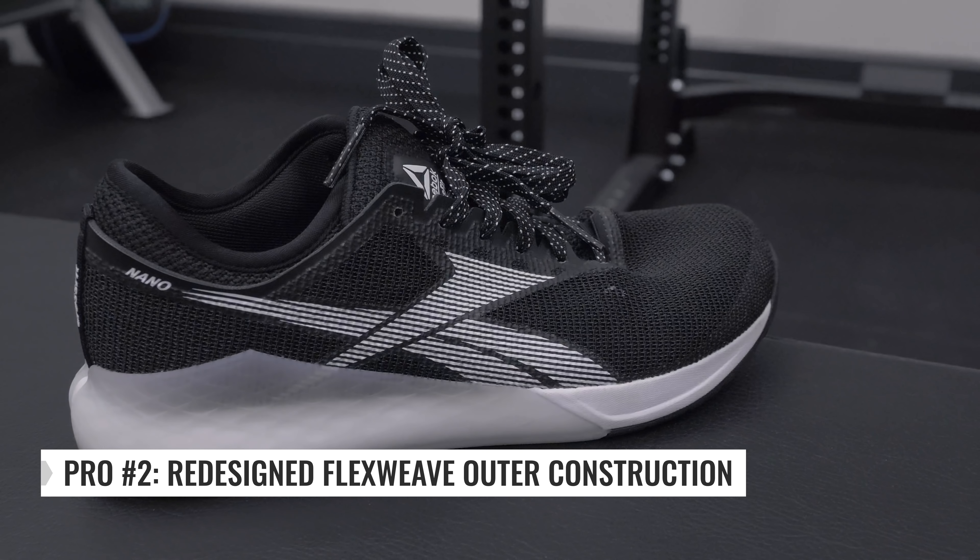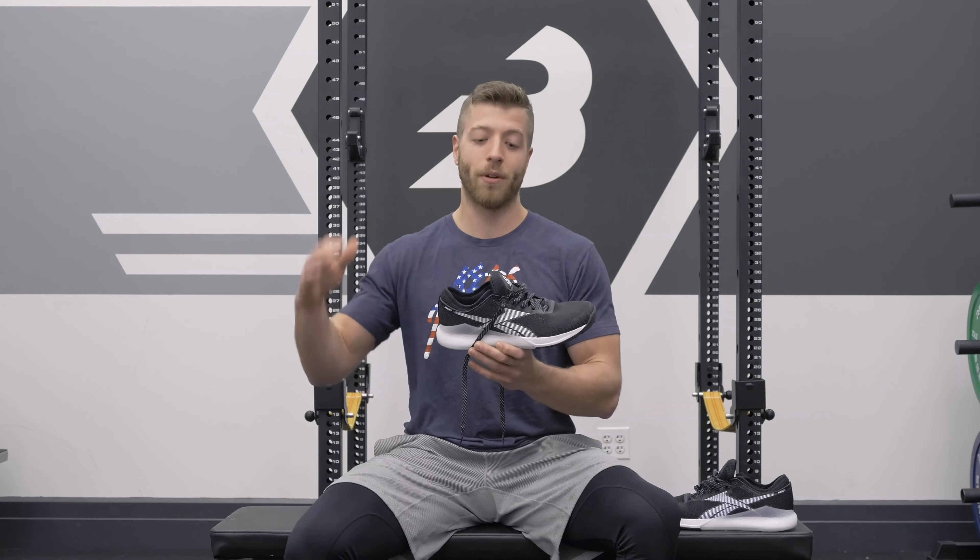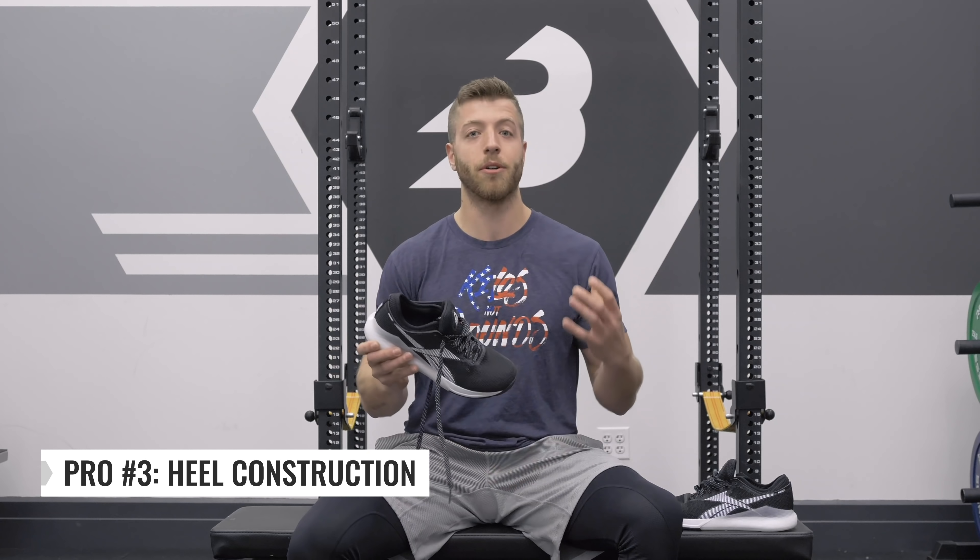My second pro is the redesigned flex weave outer construction. It has a little bit more of a stretch to it in my opinion, and it feels very maneuverable and very comfortable. I think if you're looking for an all-around shoe that's going to feel good and promote comfort and stability, this flex weave is a pretty good bet.